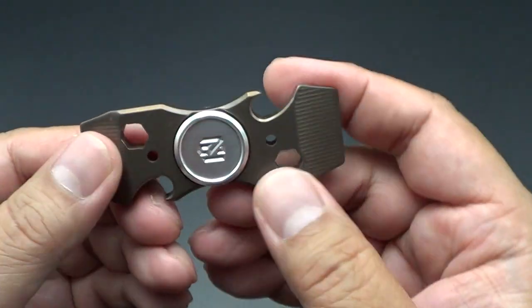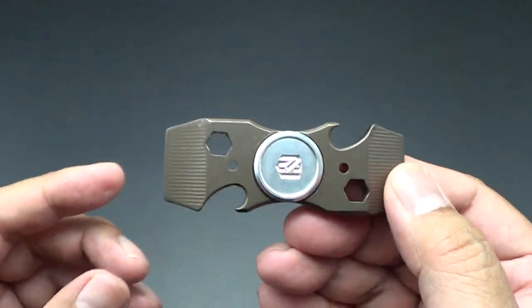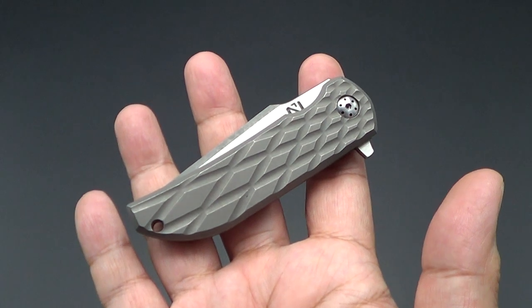Alright guys, just a quick overview on my micro. Peace.